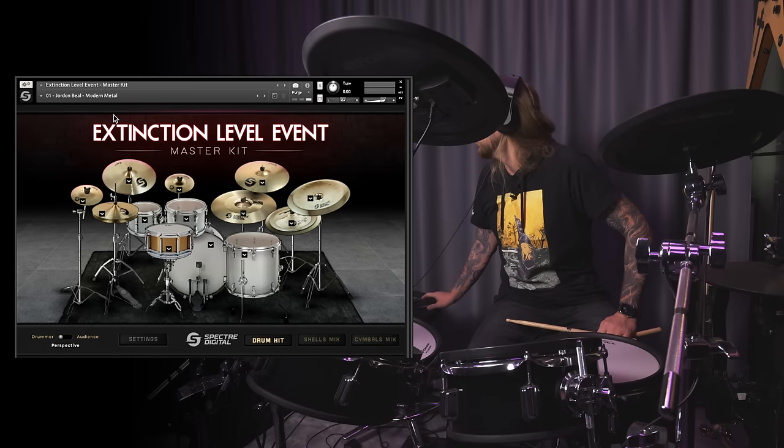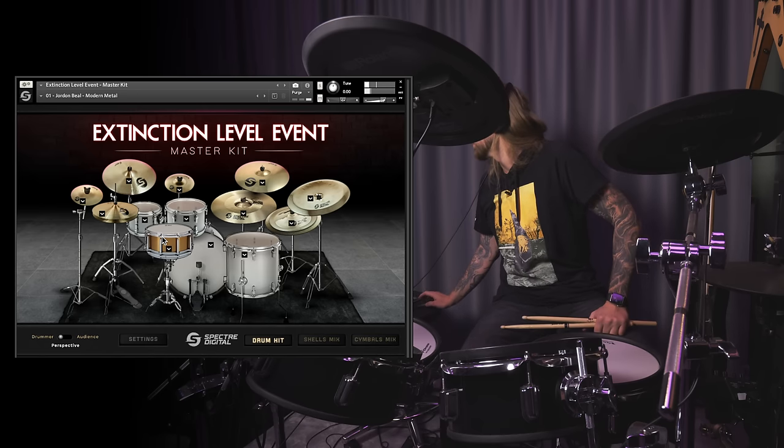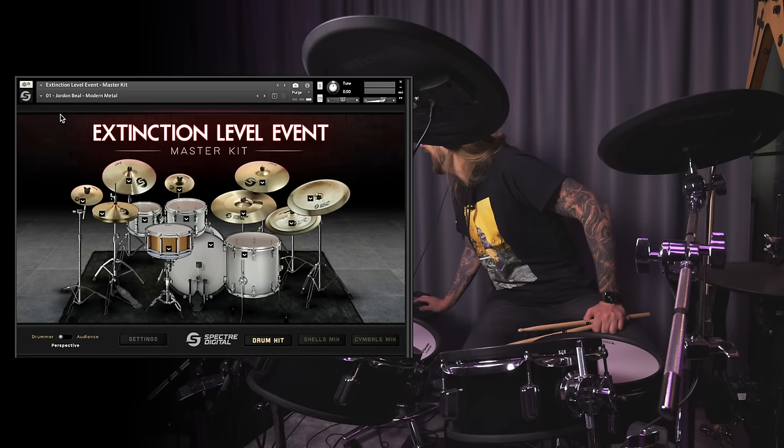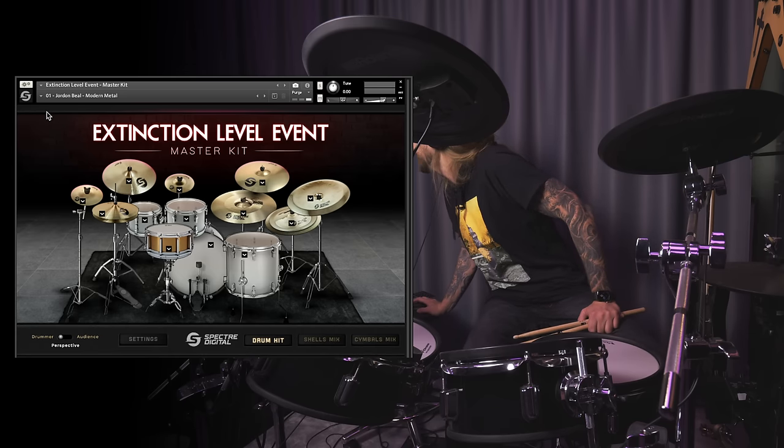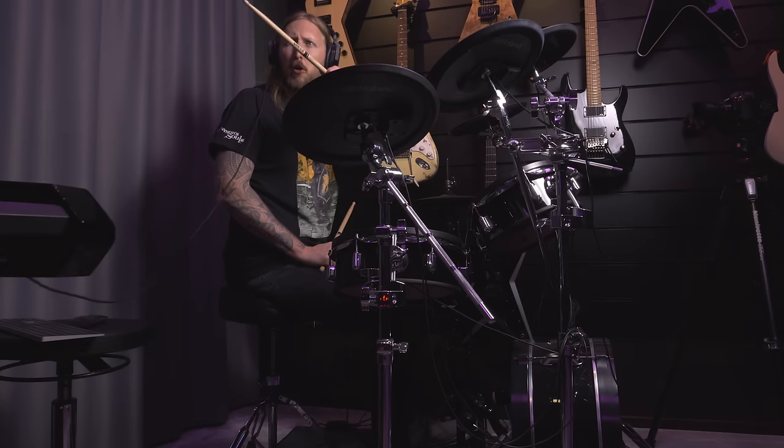This is what you get when you open up the sound pack from Spectre Digital. And this is the first preset — I can't see what it says — Jordan Bale or Biel, Modern Metal. Okay, I'm into modern metal, let's go.